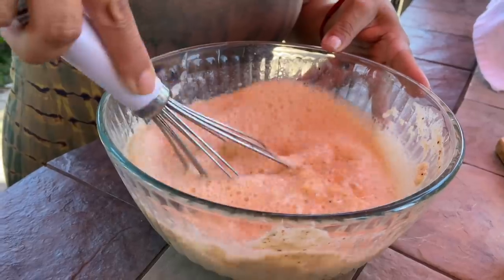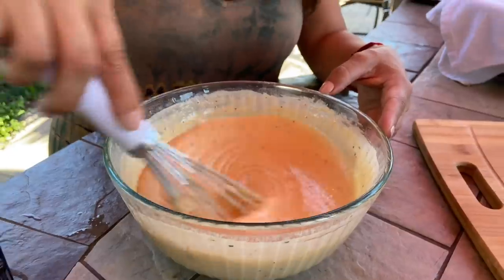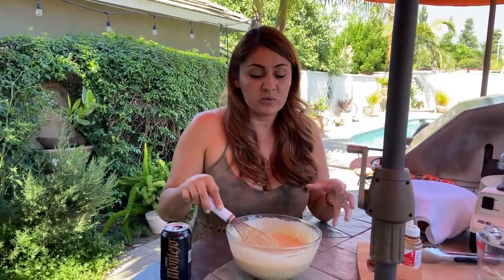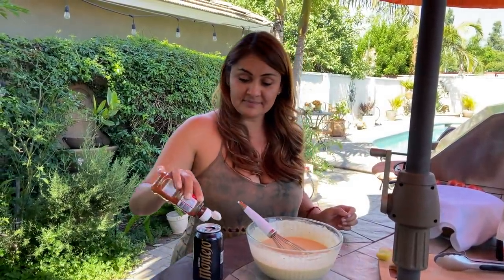Make sure that you mix your batter really well and keep adding more beer — this is where you eyeball it. I ended up using a can and a half of beer, and this is the consistency you want: not too thick, not too runny, because you don't want the batter falling off your fish. And what do you do with the rest of the beer? Get a little limon, some tajin — you just drink it. Cheers!